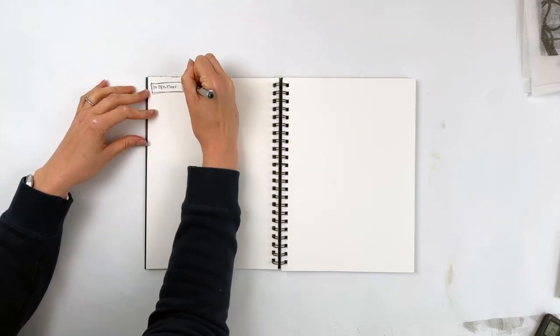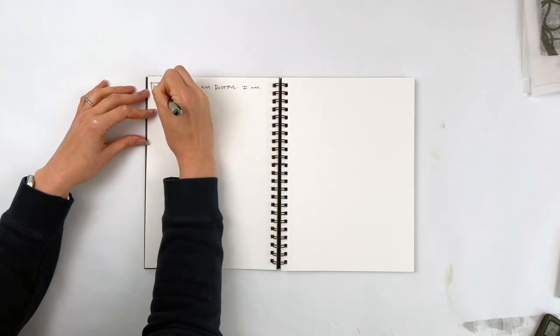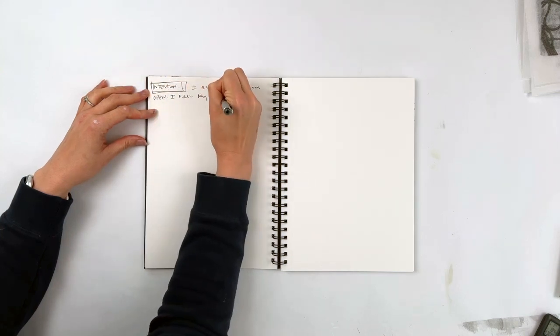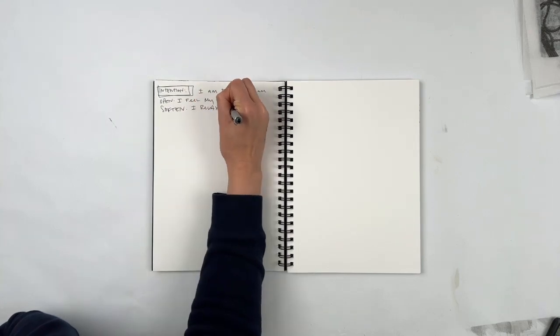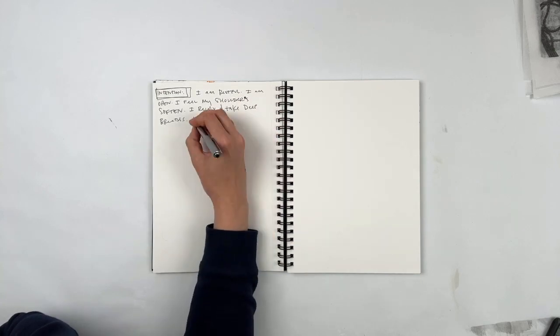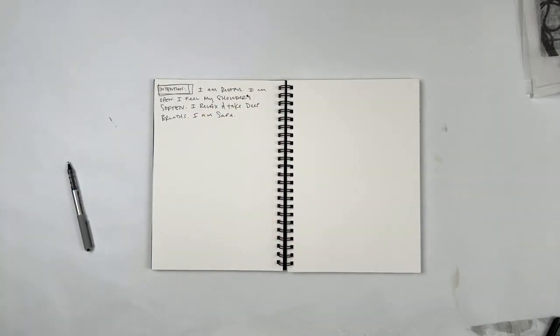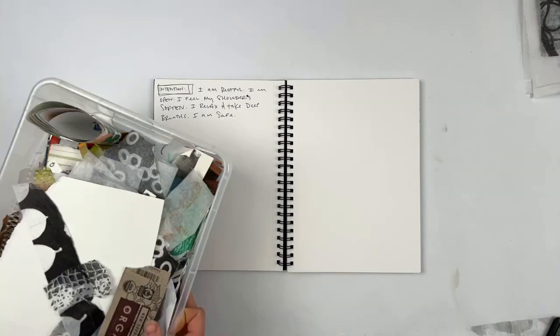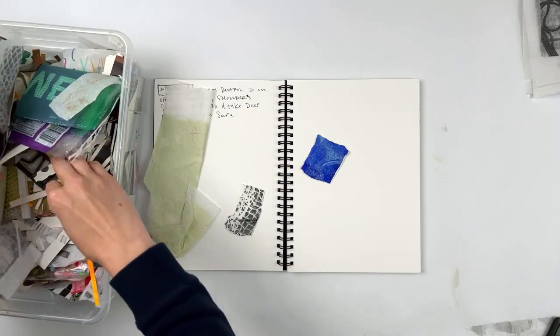The first thing I'm doing here is writing an intention. In this case, I wrote: 'I am restful. I am open. I feel my shoulders soften. I relax and take deep breaths. I am safe.' I hadn't gotten more than 12 seconds into this video before my kids interrupted me — that's why it looks a little glitchy.